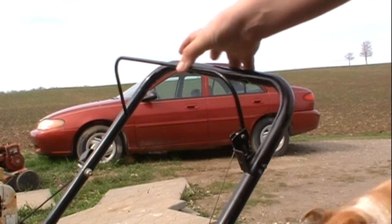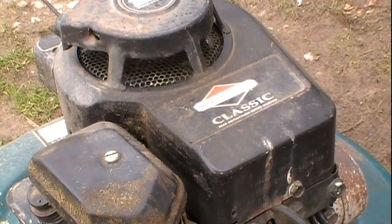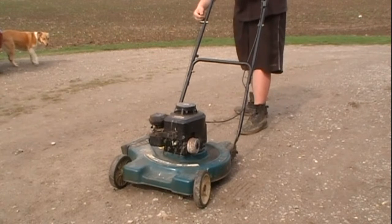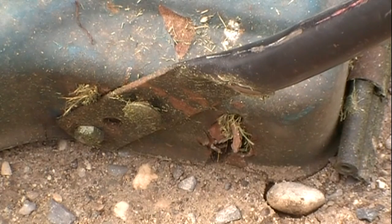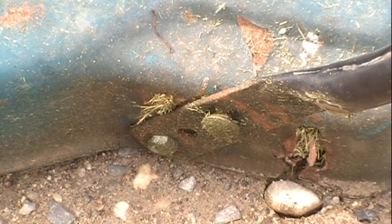This one does have a working kill switch, unlike the other one. And this one does start and run. If you can see right there, that's all that needs to be repaired. The deck kind of rotted out near the wheel here and that's why somebody threw it out. This needs a simple tack weld and she'll be good as new.